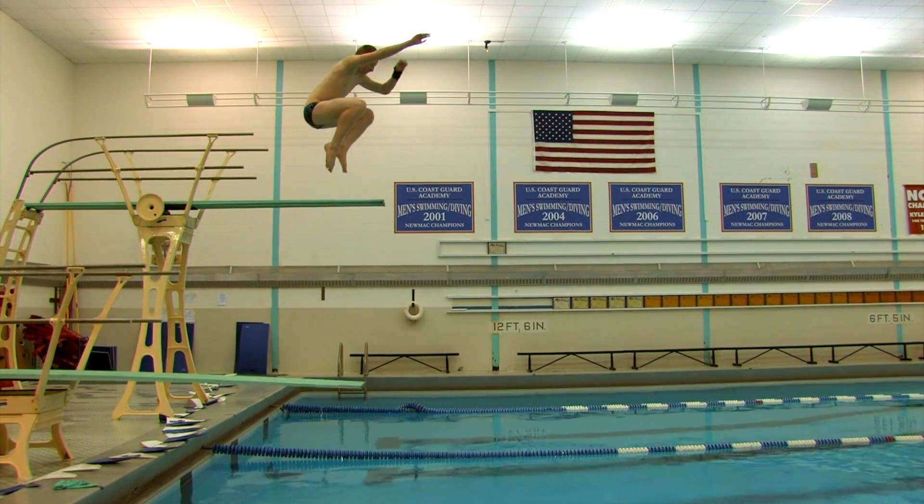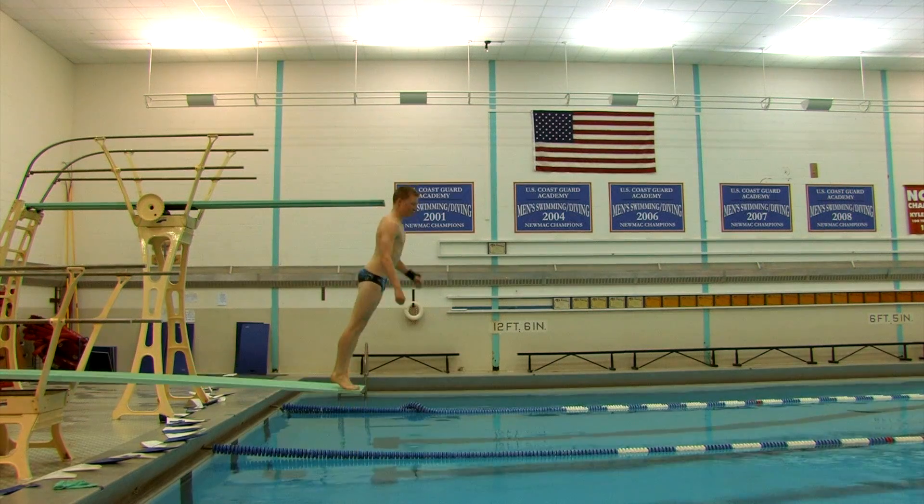In competition, a diver is required to either perform six dives or eleven dives, depending on the meet. The diver is then scored on a zero to ten scale by three judges.